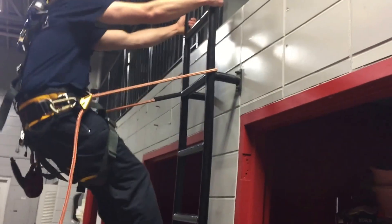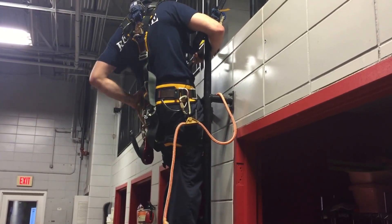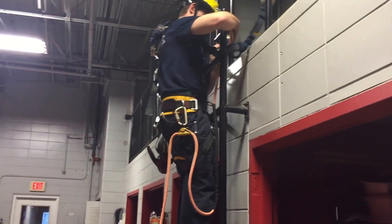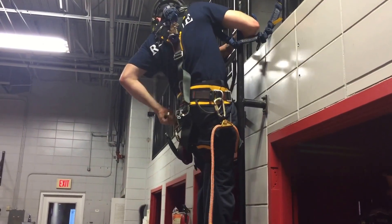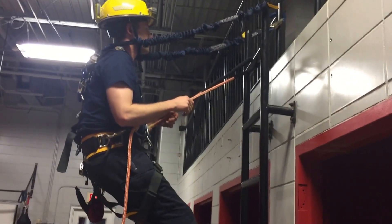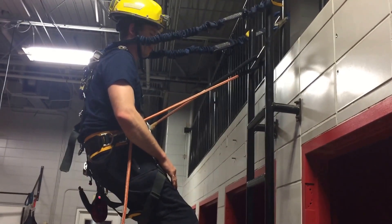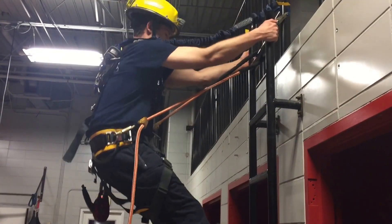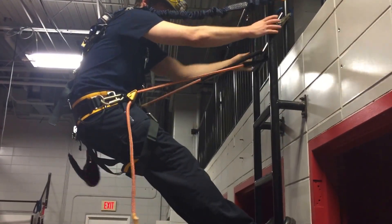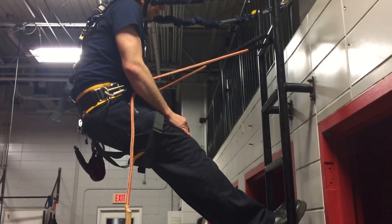So another option would be to rig around the rung of the ladder. This is another option — a choice depending on how comfortable you are. Now if he steps up one rung without disconnecting his system, you see how much farther out he's sitting and it's going to put a lot more pressure on his hips. So it's always more comfortable to be rigged higher than it is to be rigged in line with your hips.